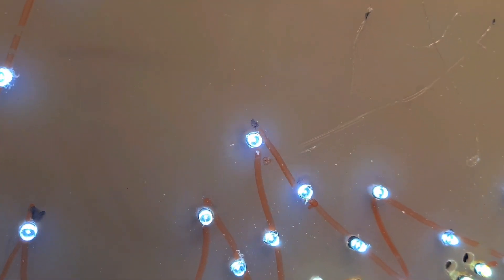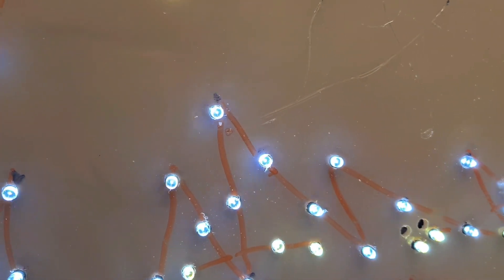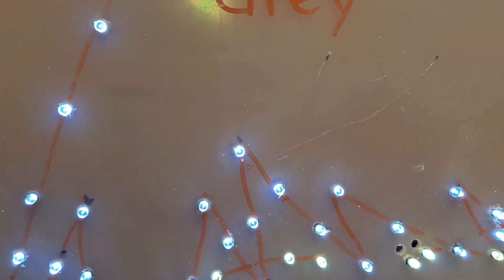Basically all the wiring is done, but I decided to add a bit more detail — a few more LEDs to the hair — because it doesn't really look like hair right now.